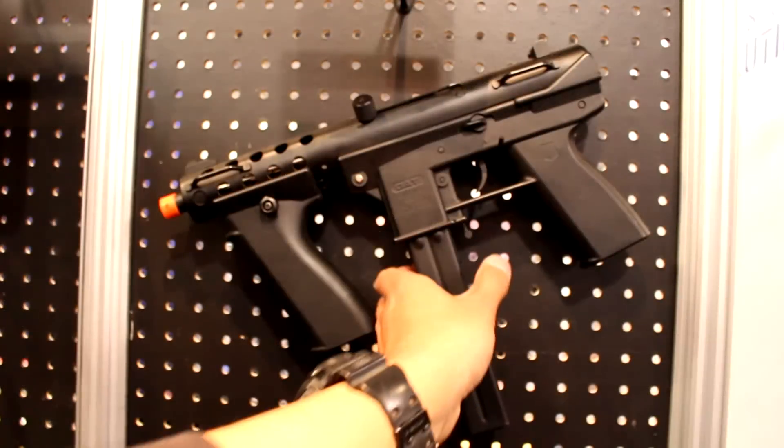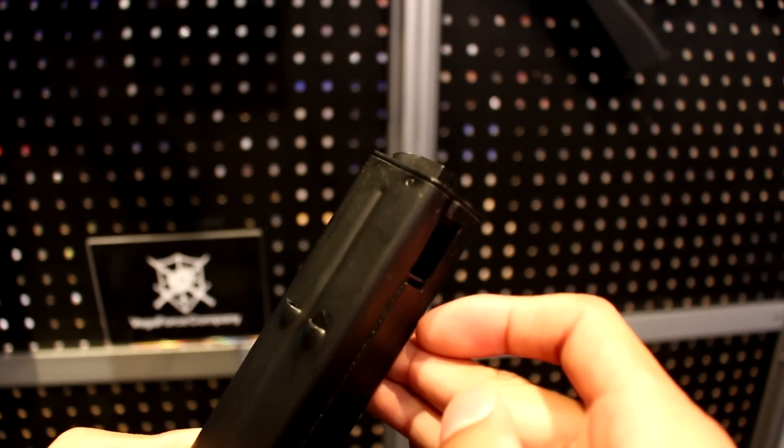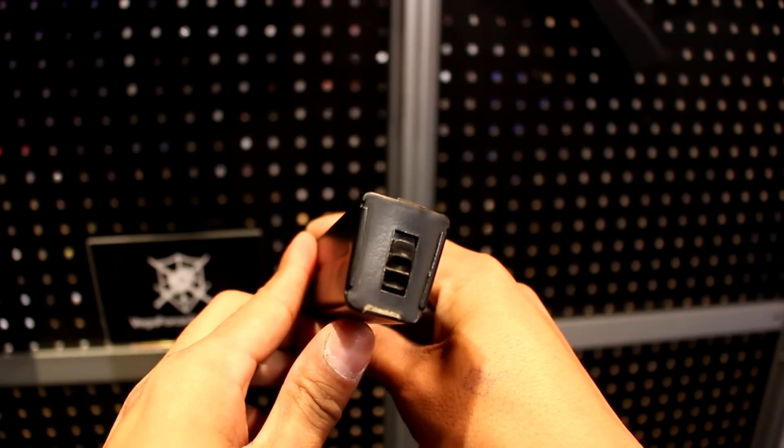Let's talk about mag capacity. Is this a mid cap or a high cap? This is a high cap — it holds 200 rounds. It doesn't have the door on top, but on the back. Little wheel on the bottom. There are going to be mid caps as well, and the mid caps should be around 90 rounds or so.